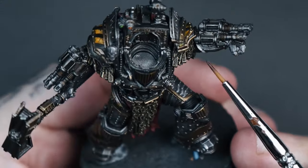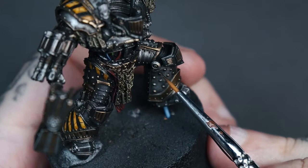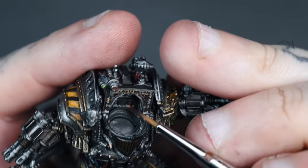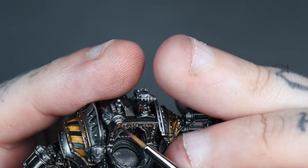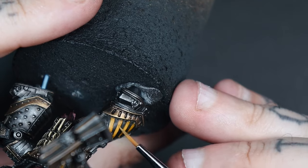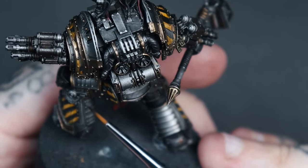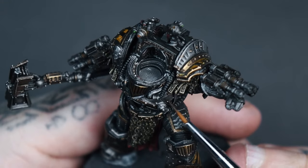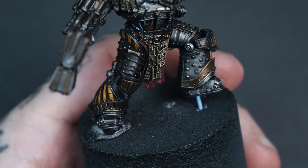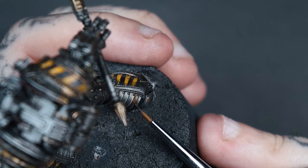One final optional step — I wanted to add some scratches using blacks and Rhinox Hide. I'm not going to rust this guy up heavily, but I used Vallejo special effects rust range paints, watered right down to a wash consistency, adding them sparingly to bolts that look like they've been repaired or gone a bit rusty. I'm also adding the odd streak very lightly towards the bottom where there's a little more battle damage, dabbing sections off to keep it subtle.